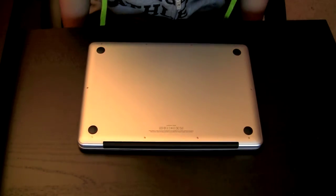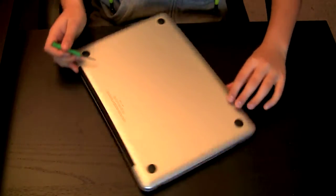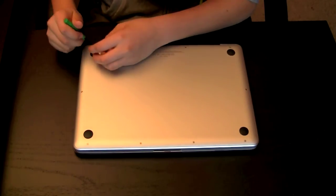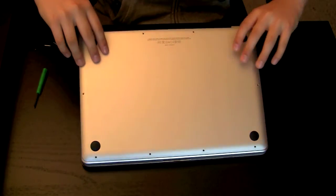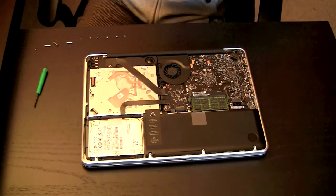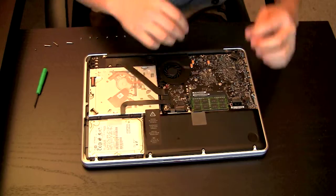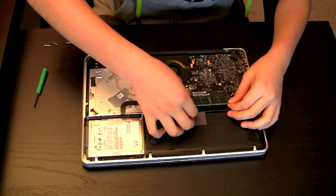Alright, tragedy has struck — it's only recognizing one of the sticks. I think it's because one of them is a bit hard to get in. So I'll just have to re-take out all the screws and do it again. I'll take off this top piece, place it over there, touch the metal to get rid of static electricity, and take both RAM sticks out.